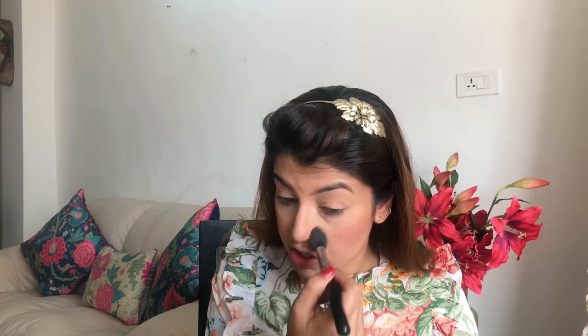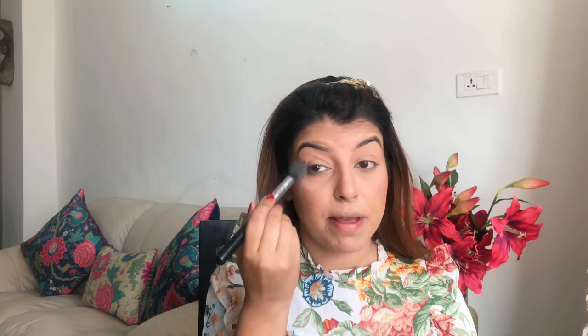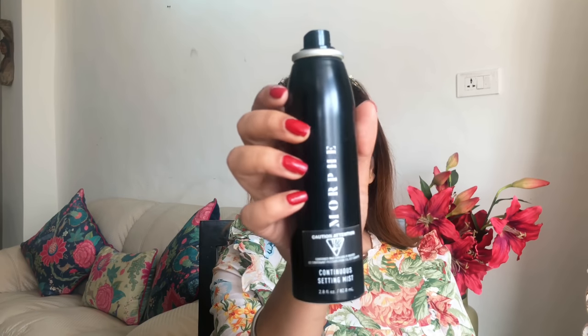Now I'm going to take a brush and dab off the excess powder I used to set my under eye. After that I'm going to set my face with a fixing spray, because for an office or work look you want your makeup to stay put. I'm going to use the setting spray from Morphe — it's a very good setting spray — but the one from MAC, Fix Plus, is also amazing.